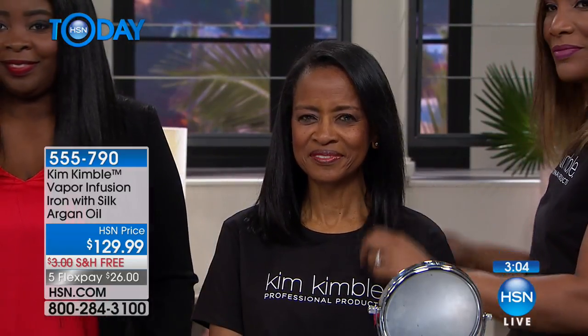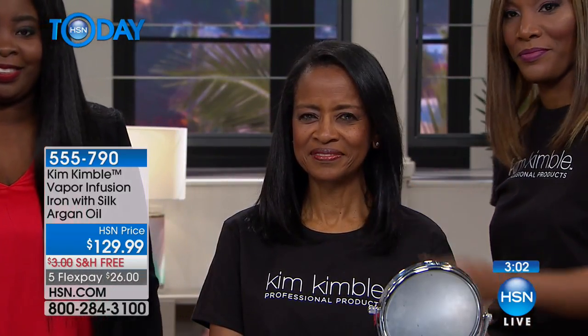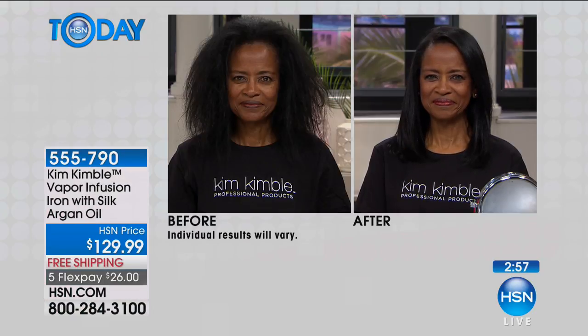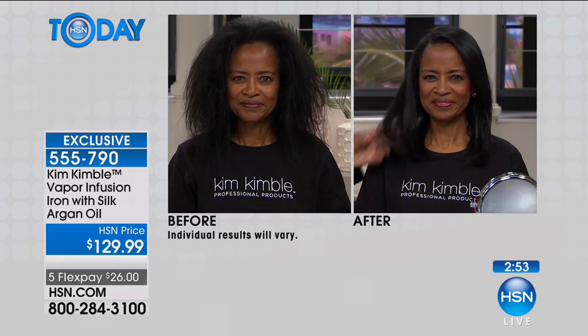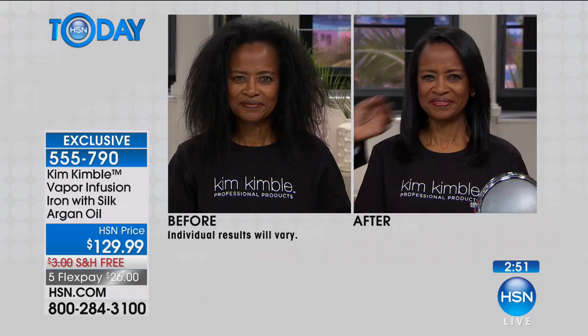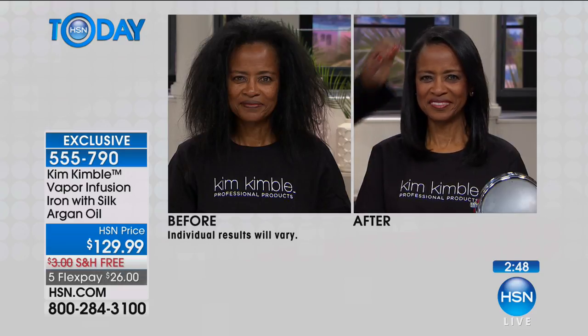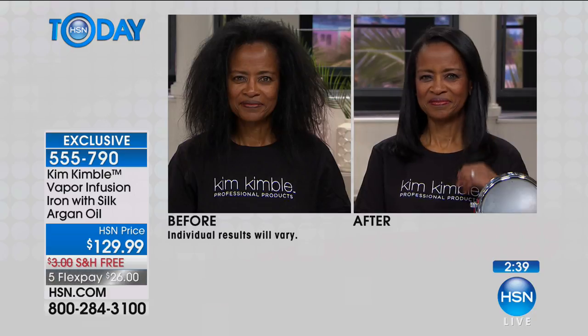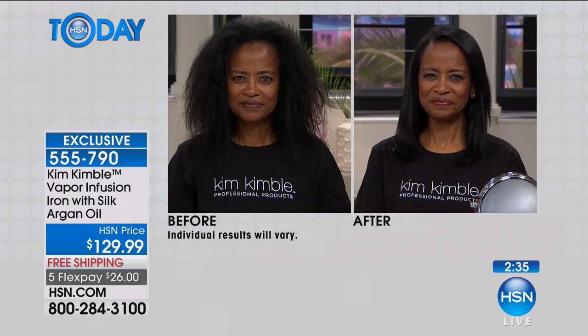We've got to see the before and after. I get kind of excited having previewed it. She's gone from frizz to sleek — look at that, that's incredible. She still has body and her hair is very fine. If you want to go from that before to that after and still have the body, never weighed down, better hair than when you started — it looks like you've got a deep conditioning treatment.